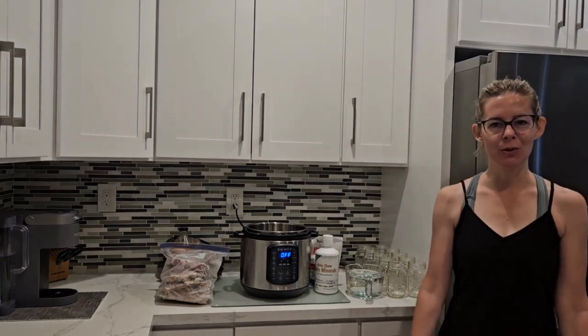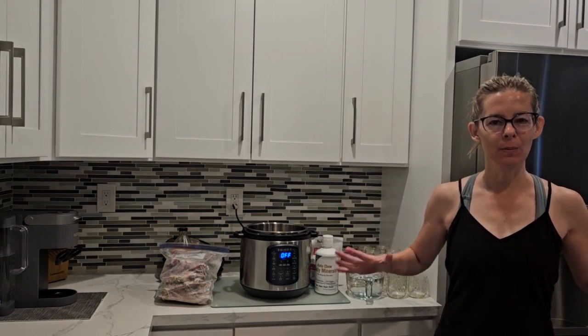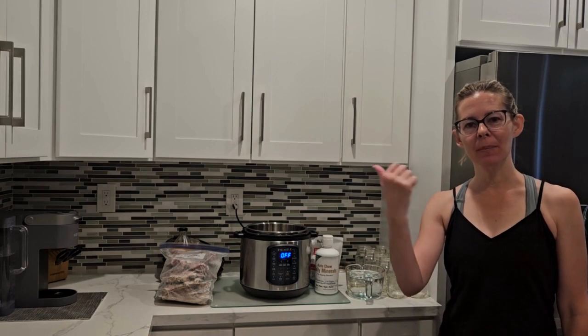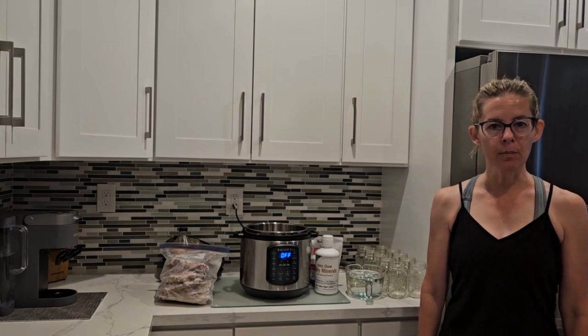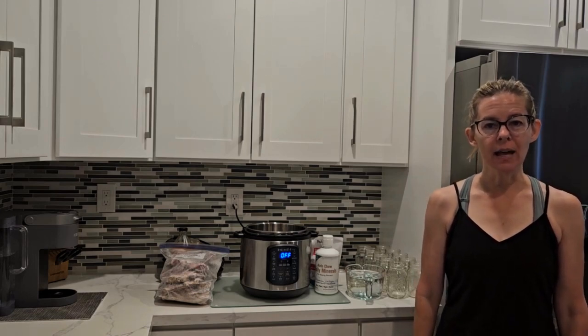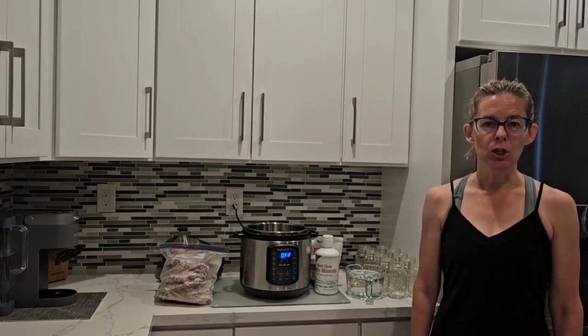Hey everybody, as you can see I'm still in my sprinting garb, and that's because before I finish getting ready for the day I'm going to put in a batch of my homemade bone broth. I started making homemade bone broth for a few reasons — one of those is the health benefits from homemade versus store-bought.